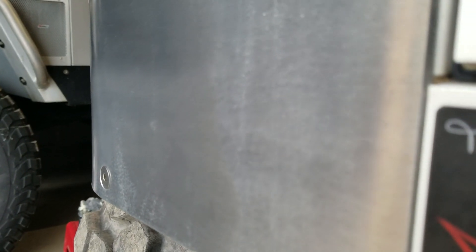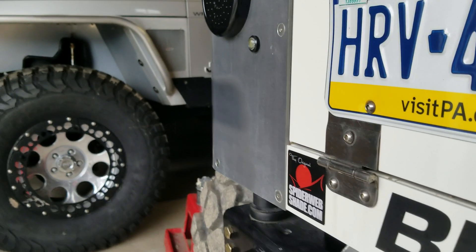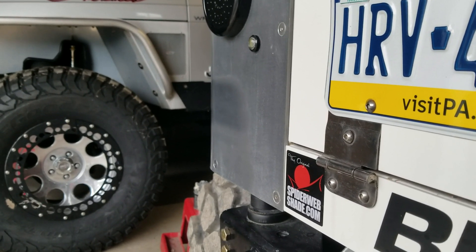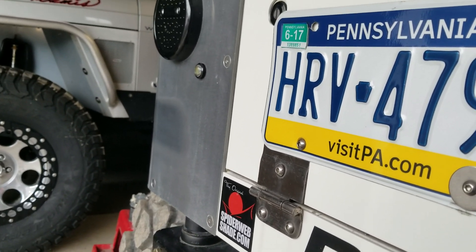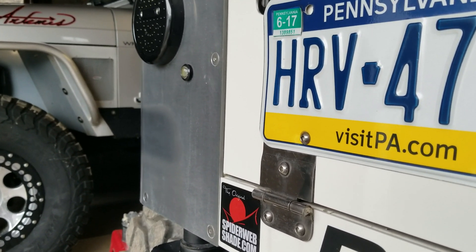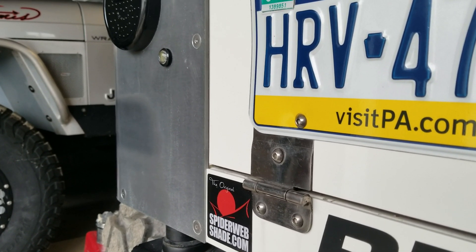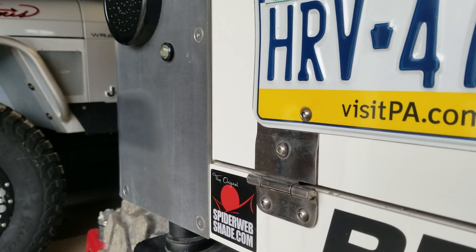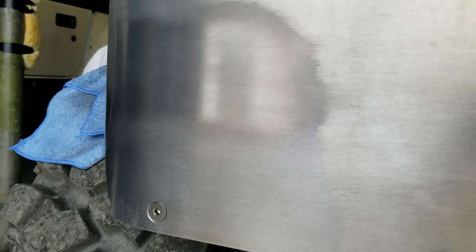I used Never Dull years ago on my aluminum wheels, but I guess it's done some changing. I see it's owned by Eagle One now — I'm not sure if that's who always owned it. Anyway, I just wanted to show you that product. My wife bought this for me, and that's what I found so far, just sitting in my chair doing a little polishing. Alright guys, thanks.